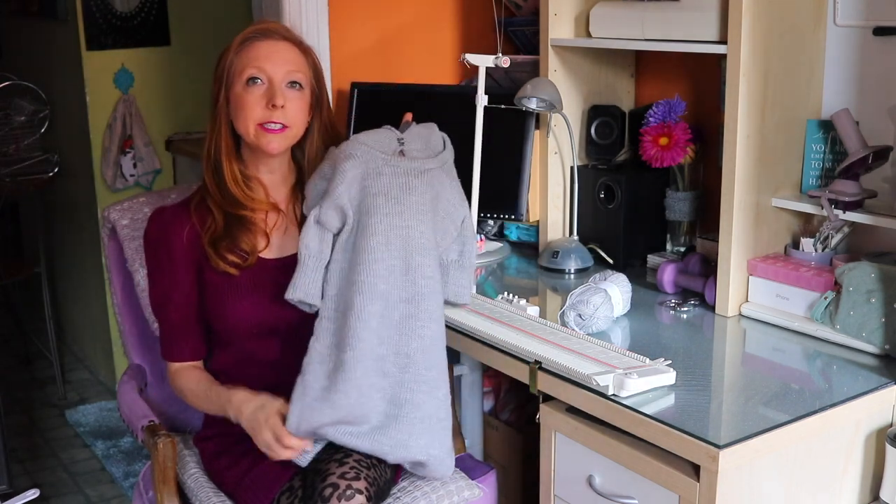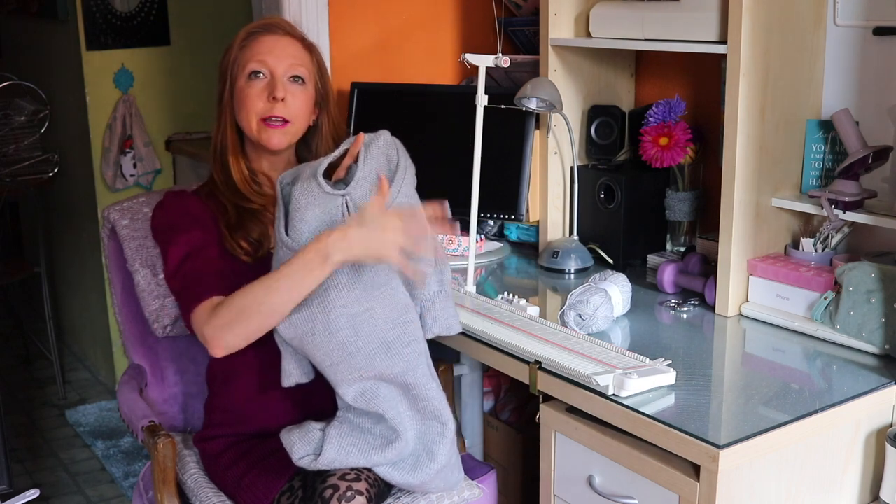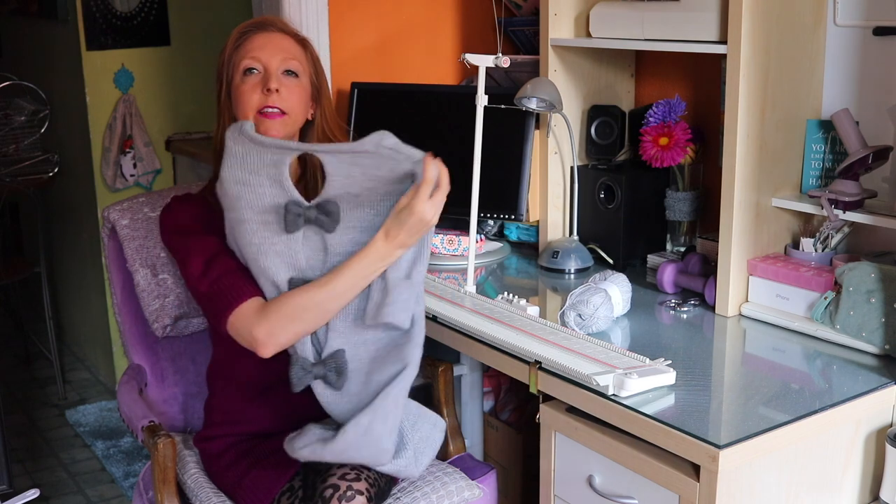If you'd like to learn all the techniques I used to make this dress — including how to do the mock ribbing for the bottom bands, how to do increases, decreases, all the shaping for the neckline, shoulders, sleeves, neck bands, and the keyhole — I have another five-part series covering all those techniques, which I will also link to below.